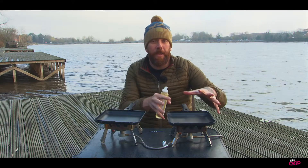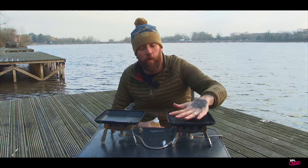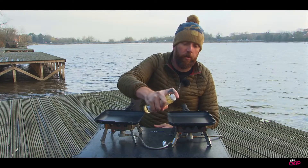So as you can see, the pans are there, they're already on, they're getting nice and warm. I'm just going to use a small bit of spray oil.